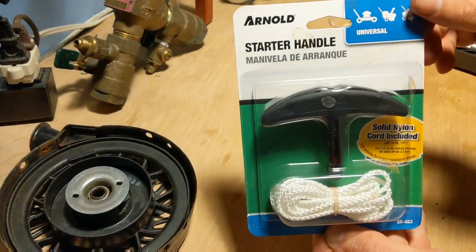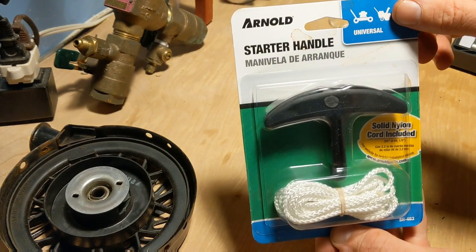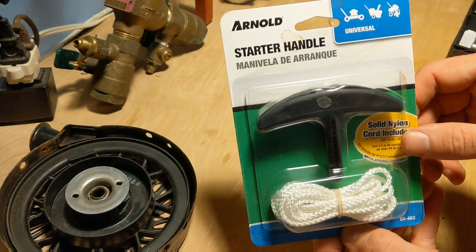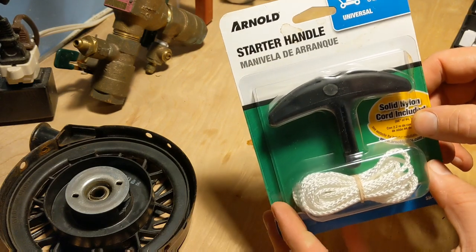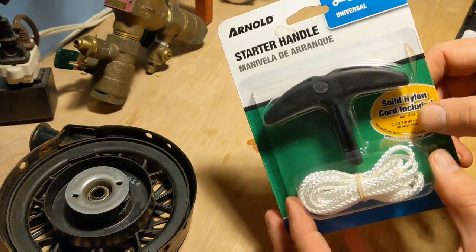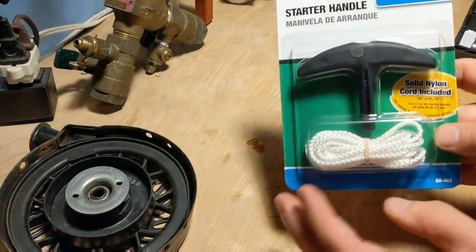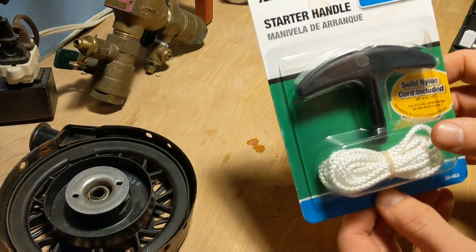This is what we'll be using to replace the pull cord — it's just a basic standard handle replacement, got it at Home Depot. There are directions on the back, pretty rudimentary, but I'll take this out and give it a go.